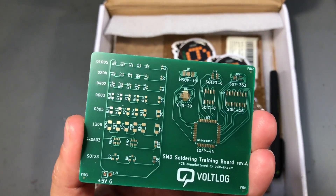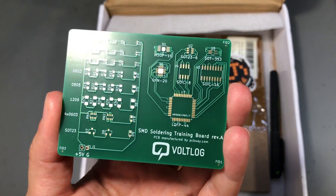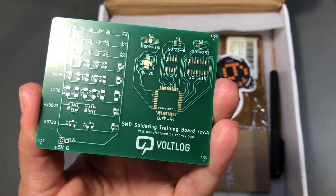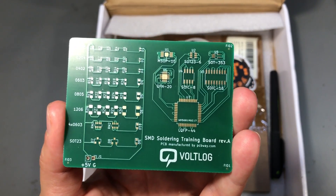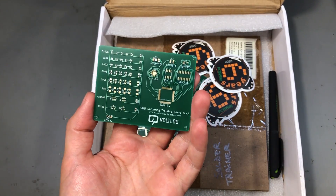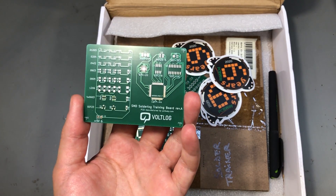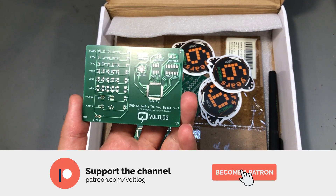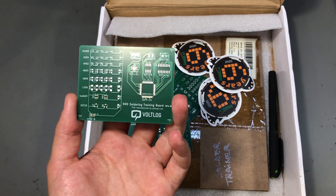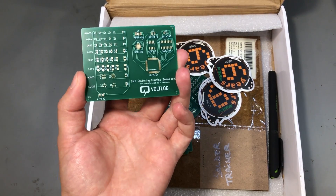Always, if you can afford it, get the ENIG finish — it's nicer in every way. I'll put some links in the description below so you can download the Gerber files for this board and order your own if you like it. I will also probably have a couple of these left which I will be sending to my Patreons. I'll announce that over on my Patreon, and if you'd like to support the channel you can do so with as little as $1 per month and get early access to videos or benefits like these giveaways.